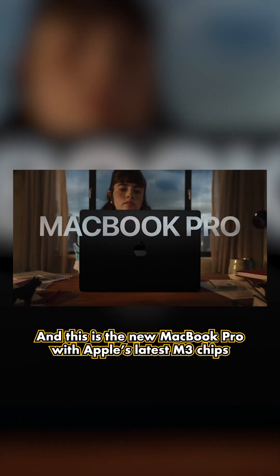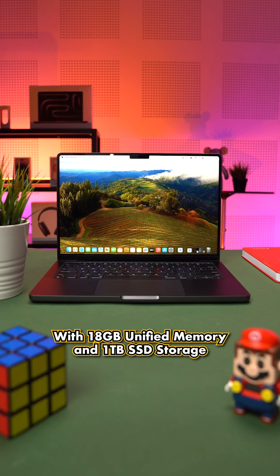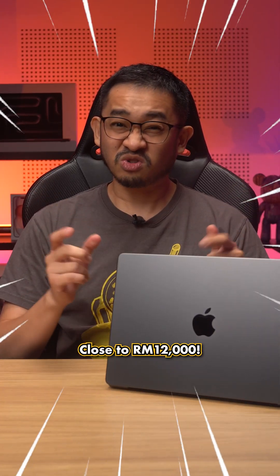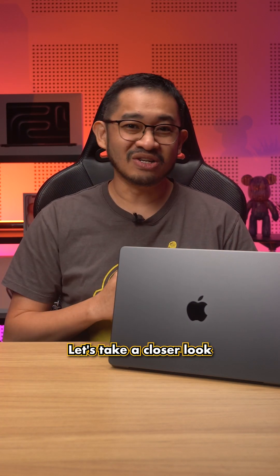Hey guys, it's Finley here and this is the new MacBook Pro with Apple's latest M3 chips. The unit we have right here is the M3 Pro version with 18GB of unified memory and 1TB of storage, and it costs close to RM12,000. Mahal gila weh! Should you upgrade from the older MacBook Pro with M1 chip? Let's take a closer look.